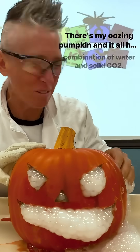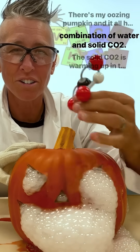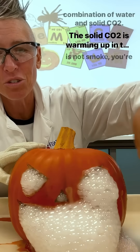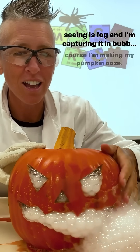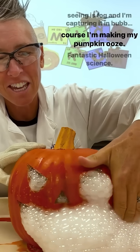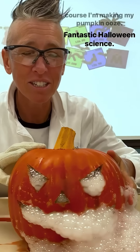There's my oozing pumpkin, and it all has to do with the combination of water and solid CO2. The solid CO2 is warming up in the water, and that smoke — which is not smoke you're seeing — is fog. And I'm capturing it in bubble solution, and of course I'm making my pumpkin ooze. Fantastic Halloween science.